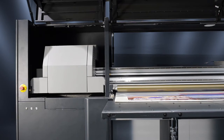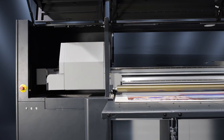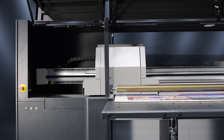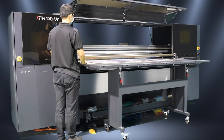Automatic height detection takes the exact printing height on different materials. Maximum material support up to 5cm. Printing plate suction is easily controlled by foot switch.